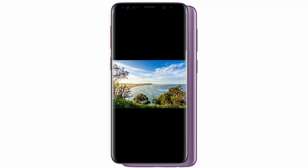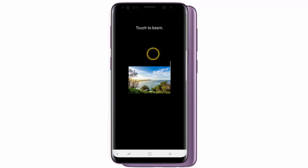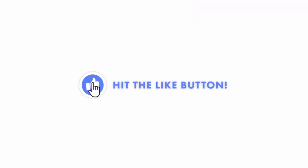Finally, tap the screen and the file will transfer to the other device. I hope this video was helpful — if it was, don't forget to hit the like button, I would really appreciate it.